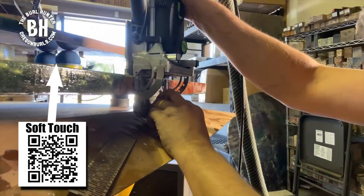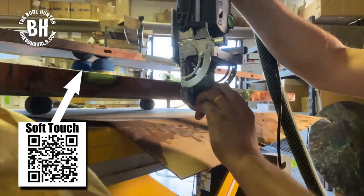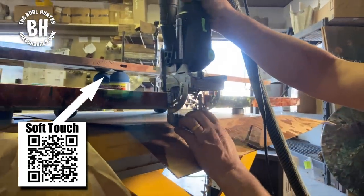Check out our soft-touch platforms for when you have a finished edge that you don't want to be marked up.